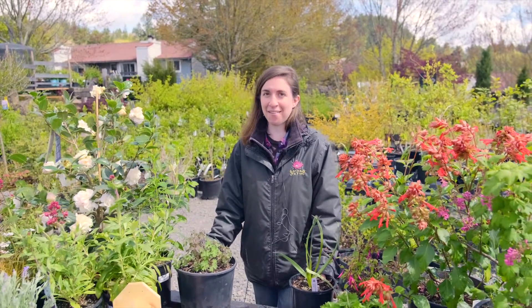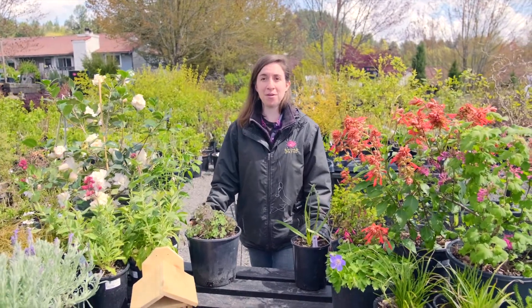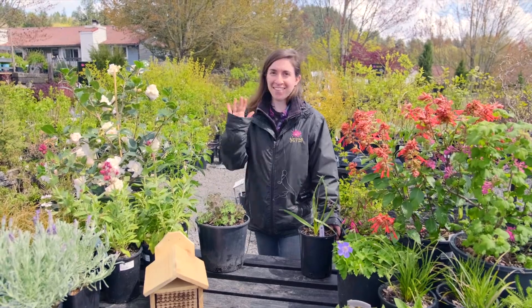Today we talked about six different ways you can amplify your pollinator habitat in your garden. Hopefully you got some good ideas, and if you have any more questions, want more information, or want to shop for some new pollinator plants or supplies, we're so happy to help you at Cornell Farm. Thank you for watching!